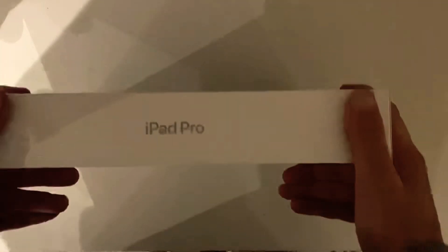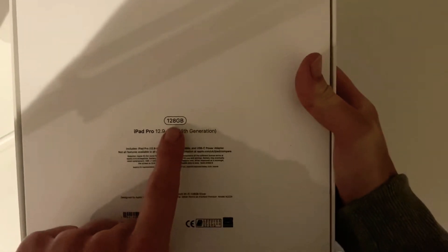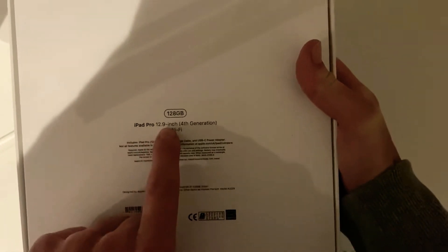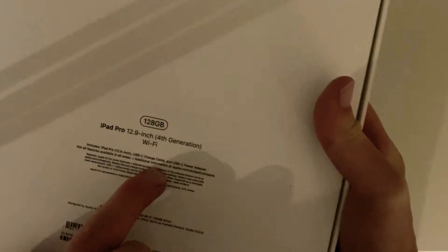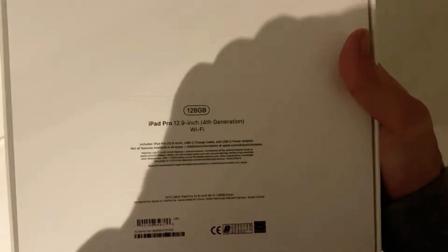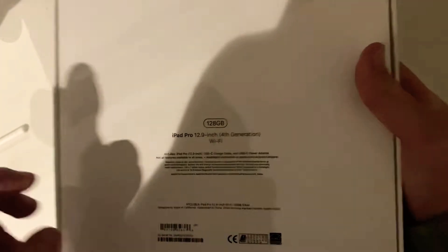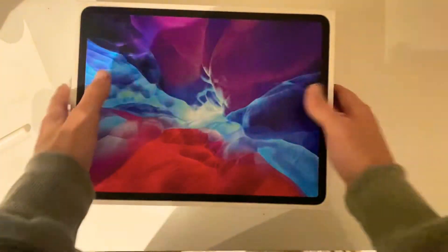We can see on the side we've got 'iPad Pro', which of course it is. And at the back we can see some of the basic details: it's 128 gig, iPad Pro 12.9 inch — which is massive — fourth generation, Wi-Fi only. Something they've recently done away with on the new iPads and iPhones is the Lightning cable — we've got the USB-C charge cable in this case, and the USB-C power adapter as well.